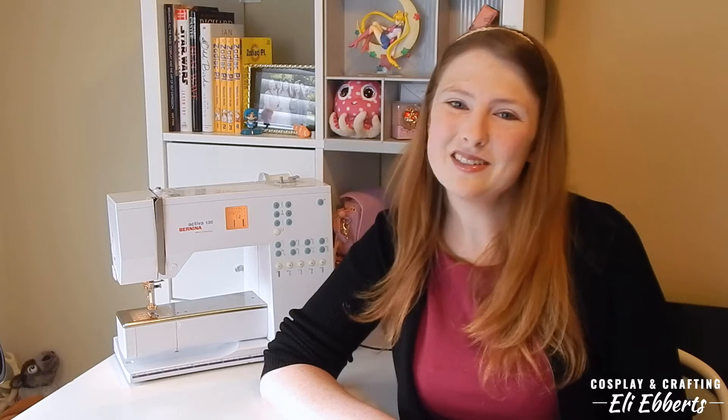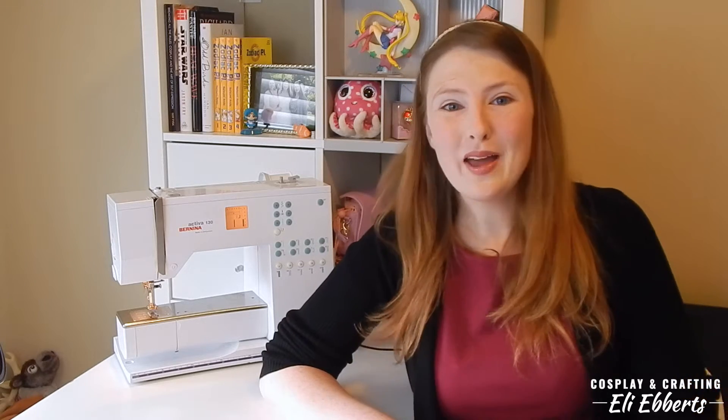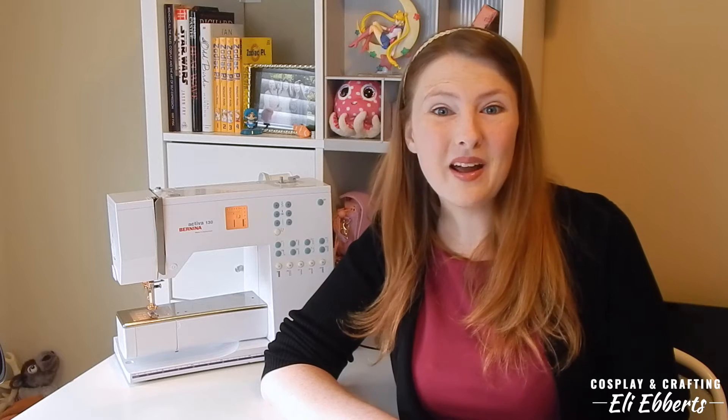Today we are going to be focusing on how to use your sewing machine and what sort of tools I find necessary when I'm sewing. So I hope you guys are ready — let's hop right in and start learning!